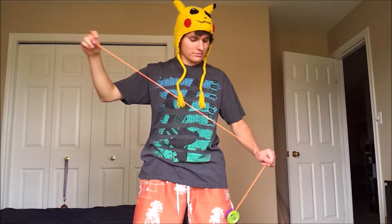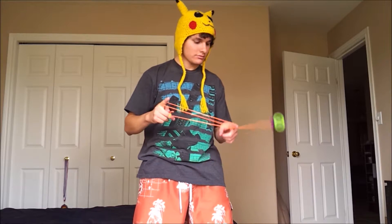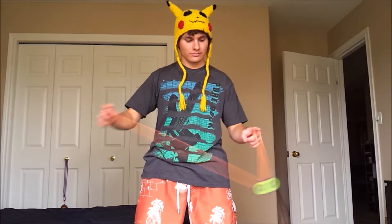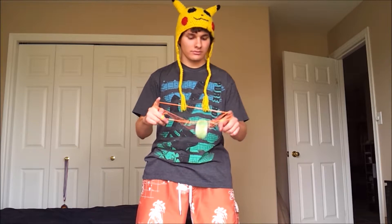So moving on — once you get that down, going around your two pointer fingers, for the next part you're going to come around your non-throw hand pointer finger and then land on the front, just like that. Just like if you were going to go into a trapeze, but it's around your two pointer fingers. Step two is probably harder when you come around and try to land it like that.